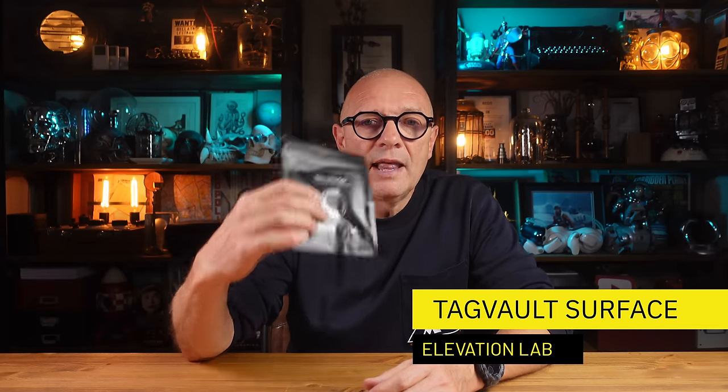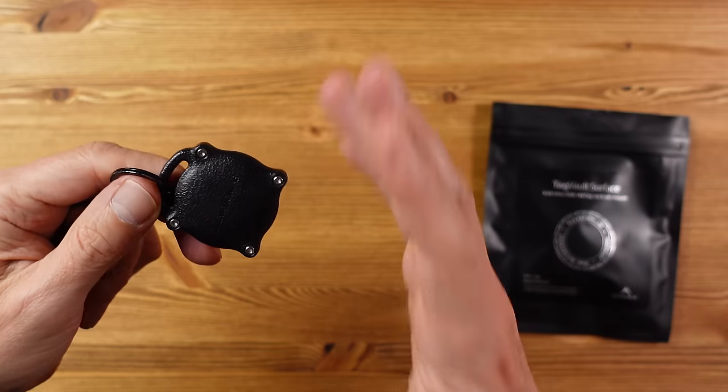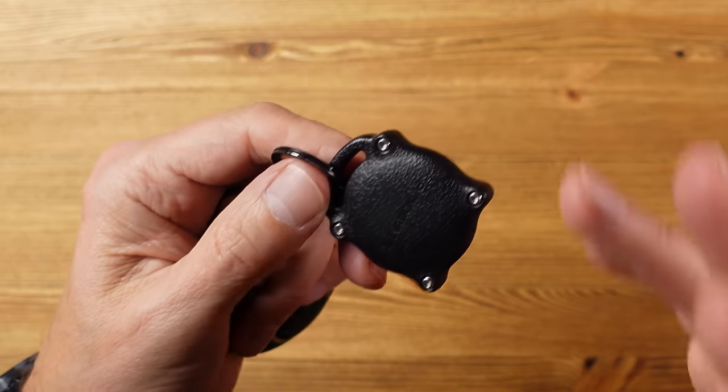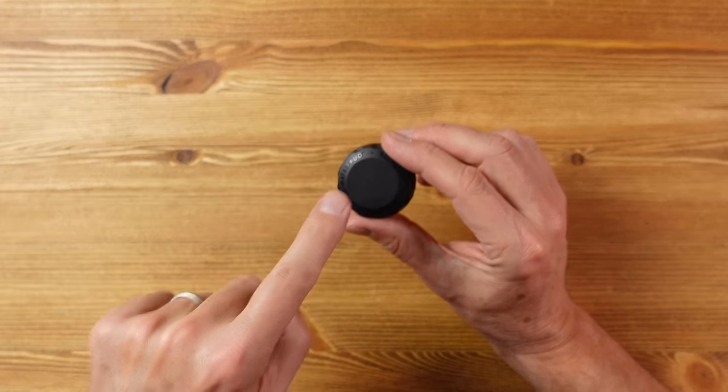As you might know if you're a regular viewer, I use AirTags to keep track of my gear, and this is one accessory I've been waiting for: the Tag Vault Surface from Elevation Lab. Elevation Lab make the Tag Vault which I use on my keychain — waterproof, tough, and it conceals the AirTag in plain sight. The Tag Vault Surface has similar properties: fully waterproof and somewhat covert in that it's not obvious there's an AirTag in here.